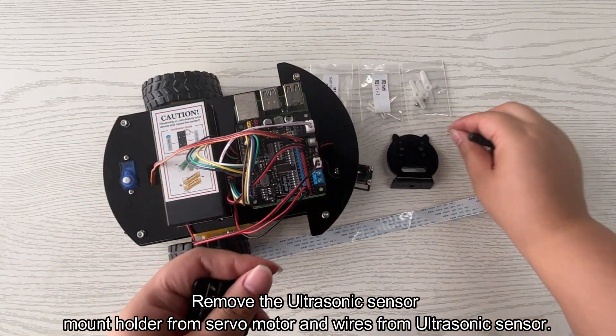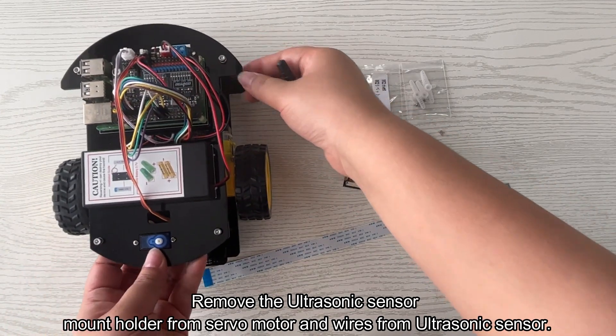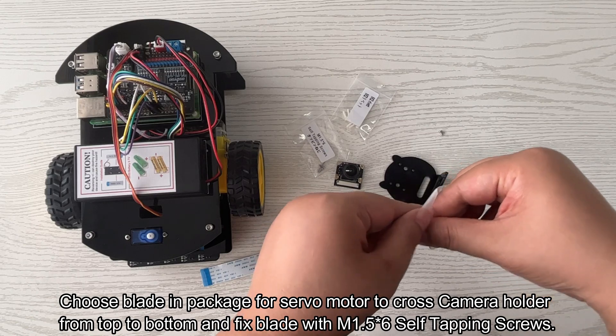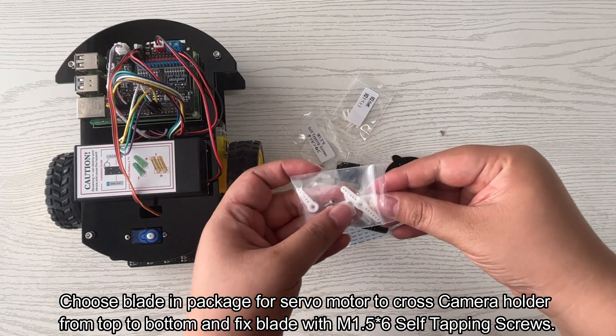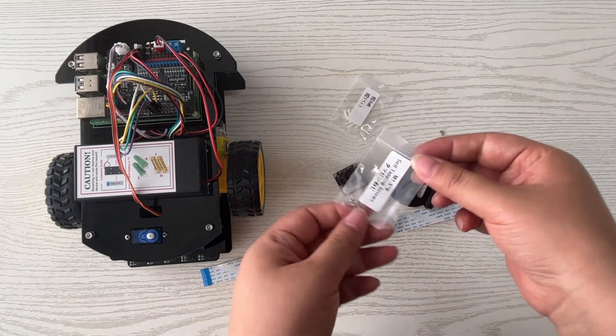Remove the ultrasonic sensor mount holder from the servo motor and wires from the ultrasonic sensor. Choose the blade and package for the servo motor to cross the camera holder from top to bottom, and fix the blade with M1.5 x 6 self-tapping screws.